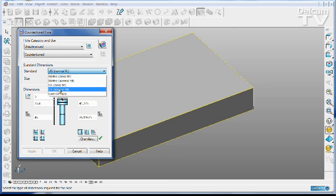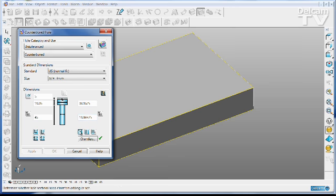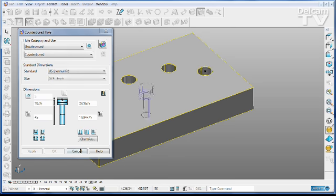I'm going to choose a US normal fit hole, three quarters of an inch without chamfer, and then I can simply position those holes, allowing me to create the screw holes necessary to hold stacks of plates together very quickly and simply.